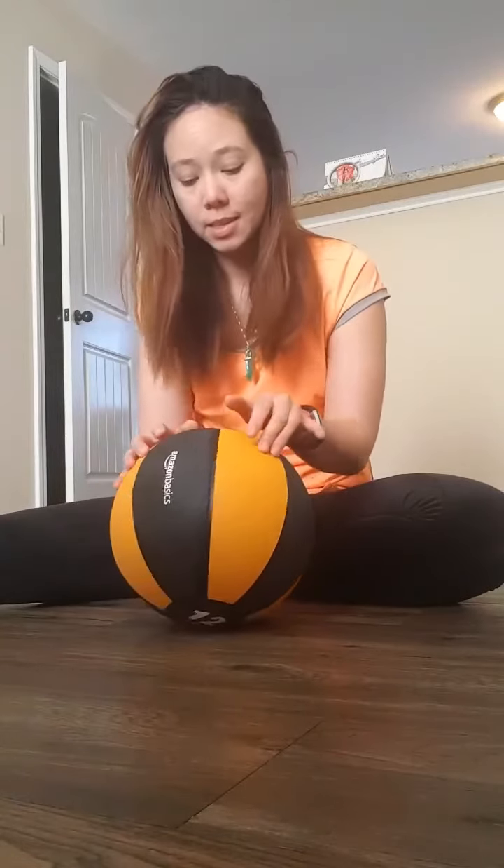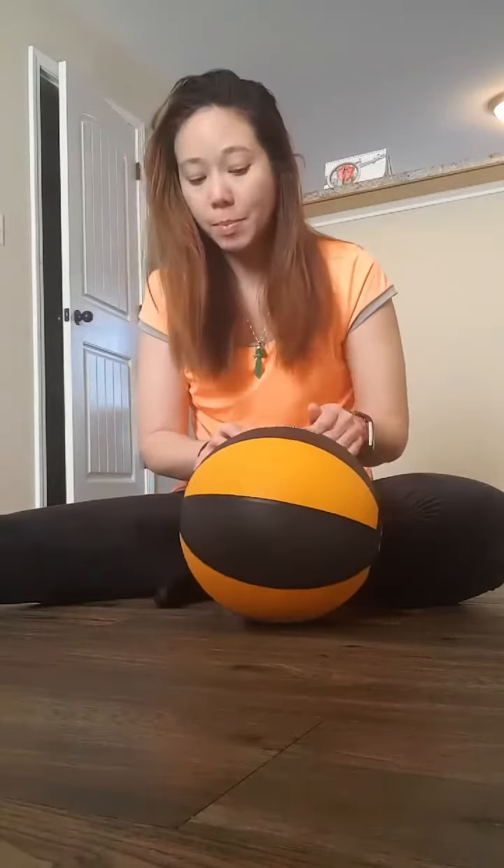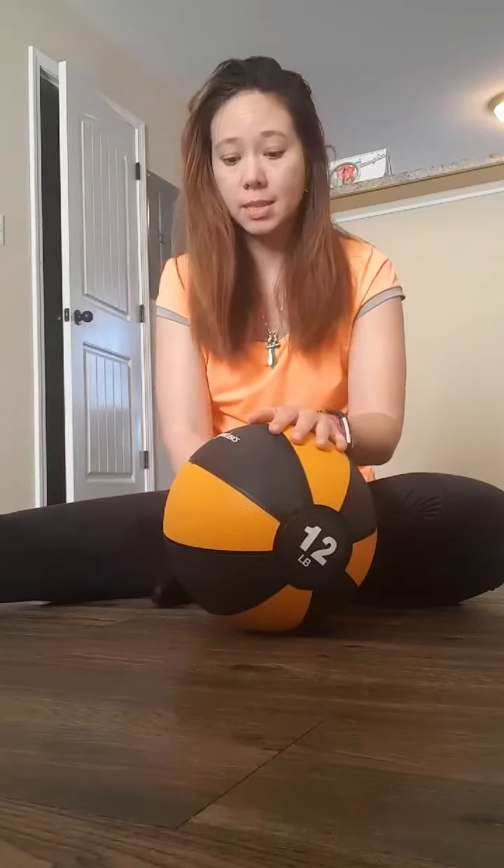It looks like it should hold up. I don't abuse my medicine balls that much, but I am pretty disastrous, so we will see what happens.